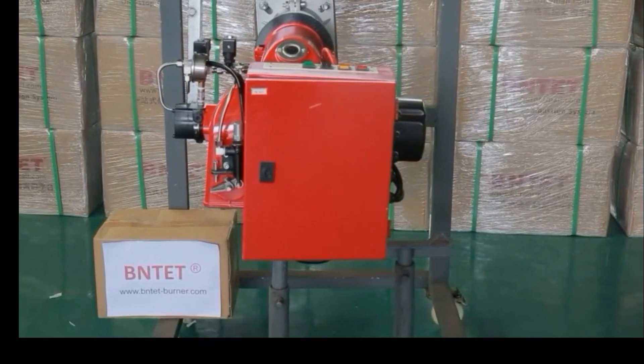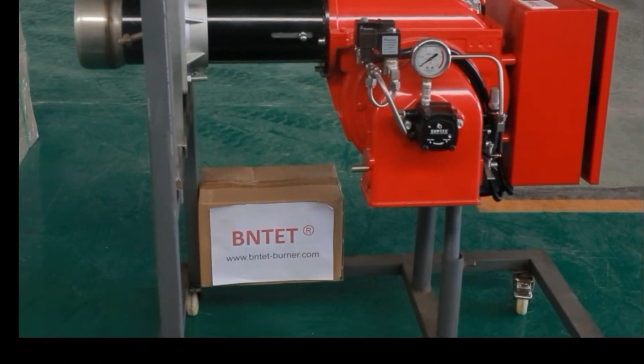The assembly of the whole machine is completed.